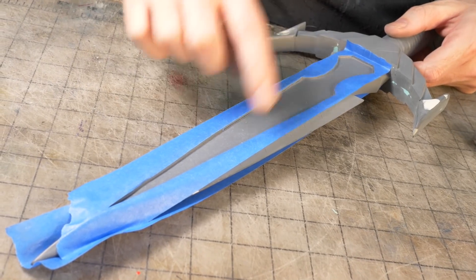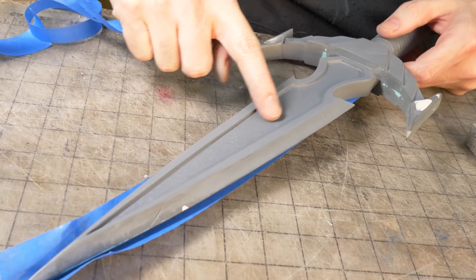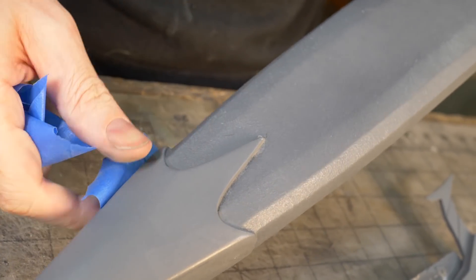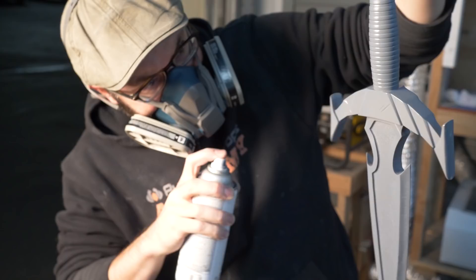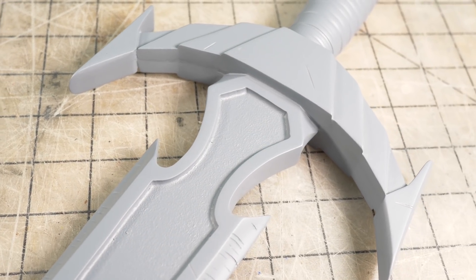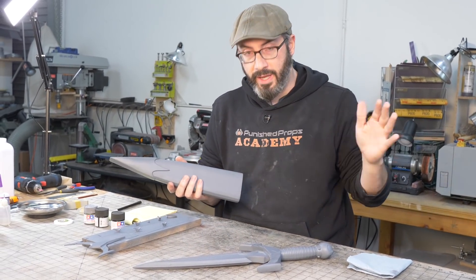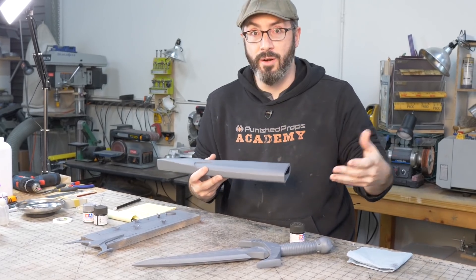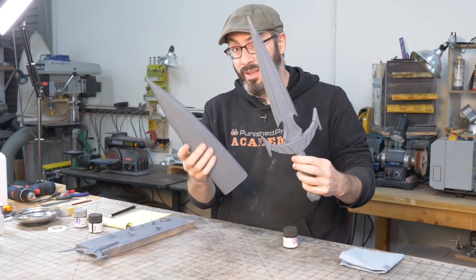The PVA is all dried — it dries transparent so it just looks gray now. I can peel off the masking tape and everything else stayed smooth, but now I have this cool texture. We can see the difference between the textured part and the nice smooth part. Time to do the last round of priming before paint. There are two primary colors for this whole kit — a darker metallic gunmetal to start, and then a brighter silver. I'm going to airbrush those in layers with some masking to get the effect I want.